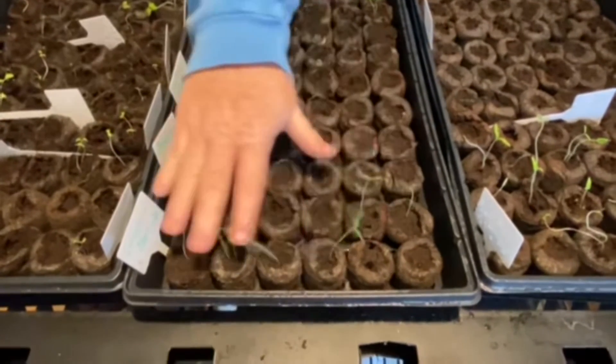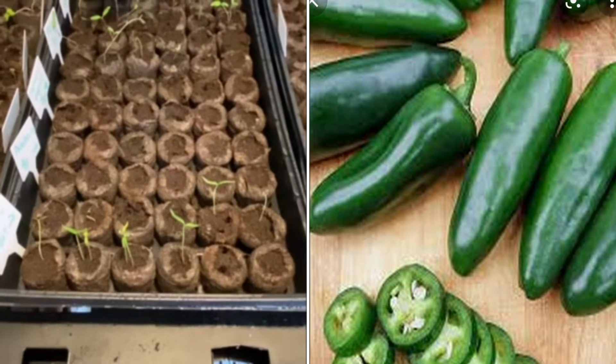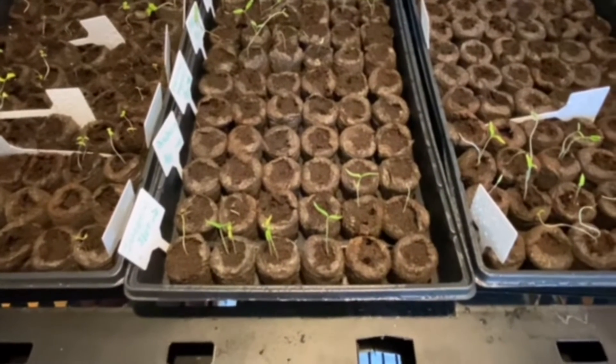This last one down here is our jalapeños. We planted two full rows of six and about half of that has come up. So yeah, I guess that's okay odds.